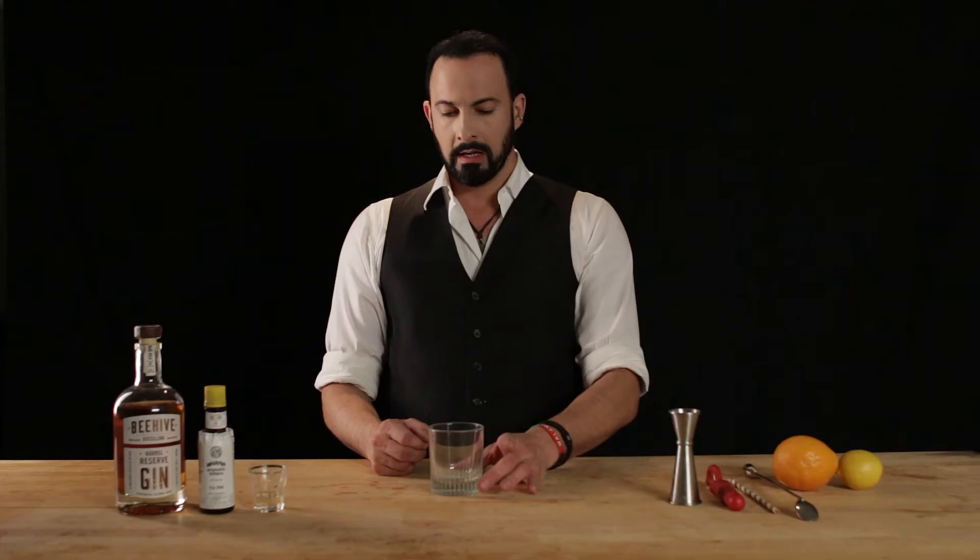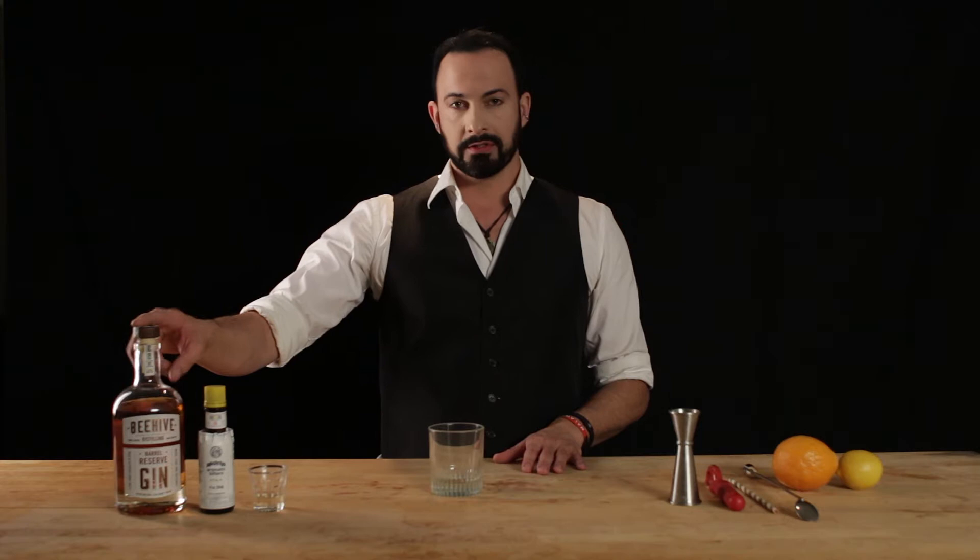We're using a double rocks glass, if you will. And we're going to use two ounces of our barrel reserve gin, two dashes of Angostura, and a quarter ounce of our honey syrup.